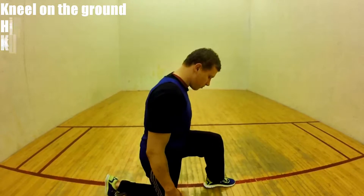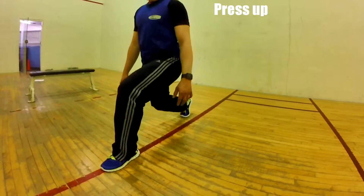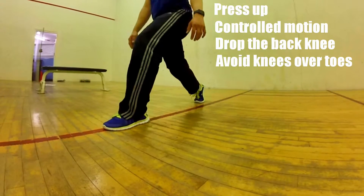Start off by kneeling on the ground. Push your hips forward with your knees bent at 90 degrees. Press up by activating your legs in a controlled motion. Drop the back knee slowly, and avoid pushing your knees over your toes.